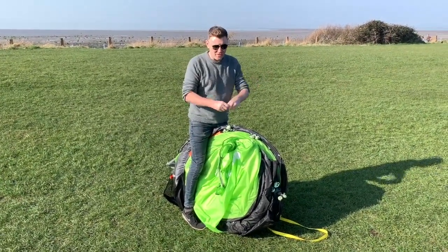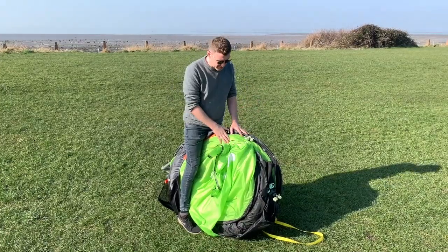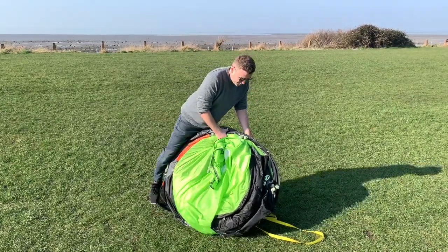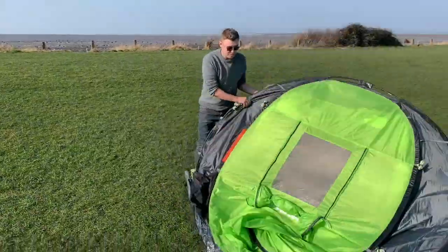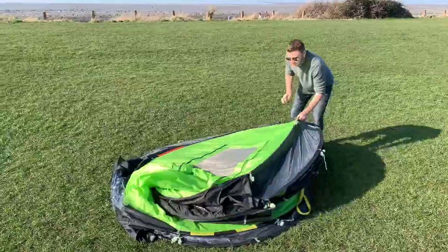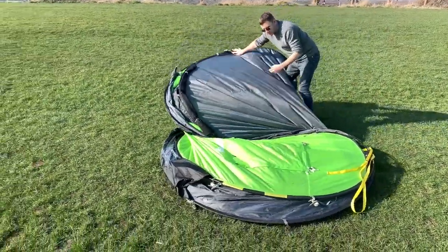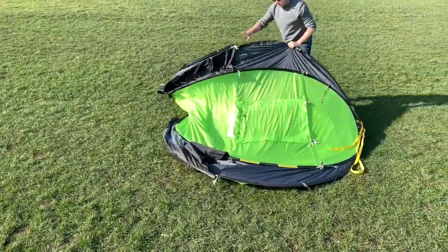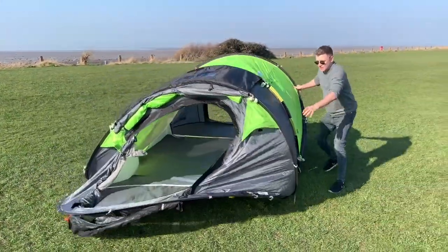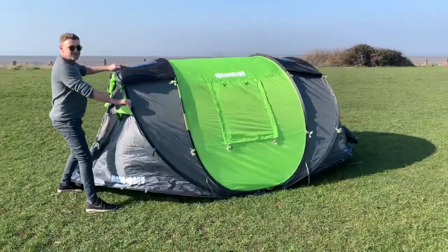With a small pop-up tent you can just pop it open, but because this is a large structure — a four-man especially — it just needs a little bit of unfolding. So I'll start off and show you. You've got the circle there and all it needs is just a little bit of unfolding and a little bit of a pull. You'll see now that it has set up.